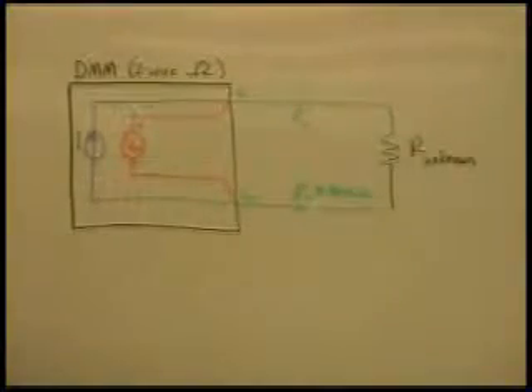The diagram on the whiteboard shows how a DMM makes a simple resistance measurement using a current source and the internal voltmeter. If you're not familiar with this technique, please see one of the other DMM Basics videos entitled How Agilent DMMs Measure Resistance.